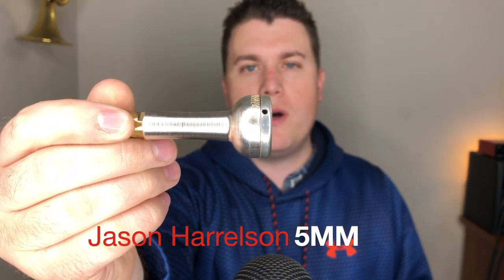Alright everyone, today I'm going to be reviewing the 5MM mouthpiece. I'll show you my current configuration. This is the Harrelson Trumpet 5MM. The MM stands for Modular Mouthpiece and there are five different modular components.